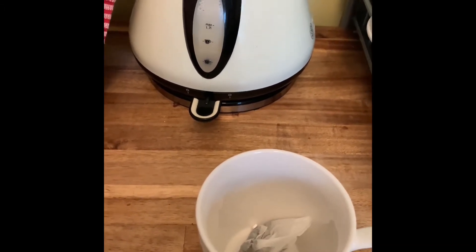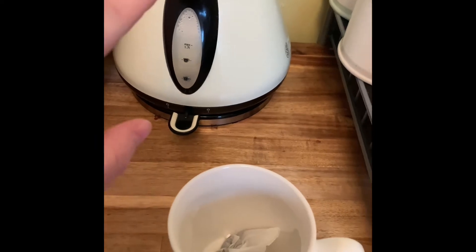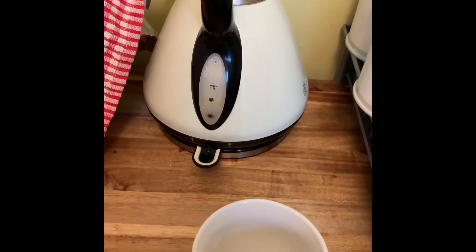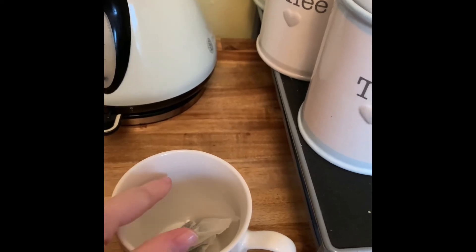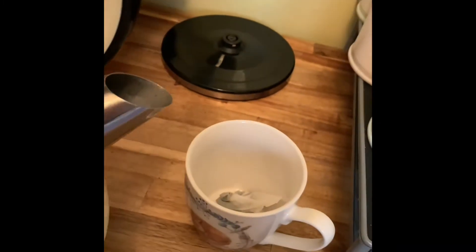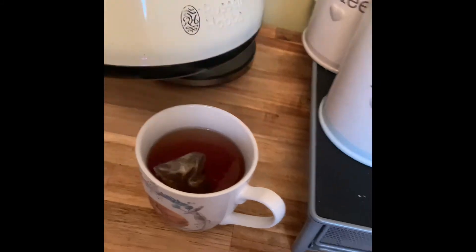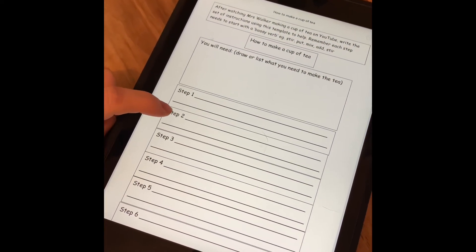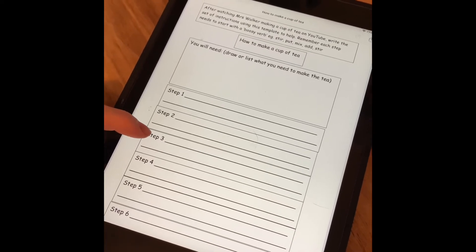Step three — now my kettle's boiled, so we're going to do something with the water. I wonder if you can think of a good word for adding the water — it begins with P. Pour! So we're going to pour the boiling water into the cup. This is a part that either needs to be done by an adult or done very carefully. Pour the boiling water into the cup over the tea bag. So step three: pour the boiling water into the mug over the tea bag.